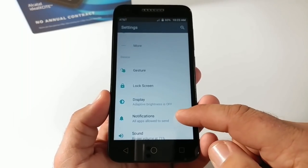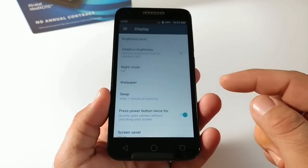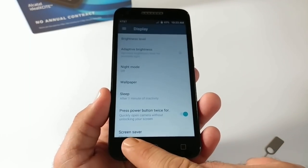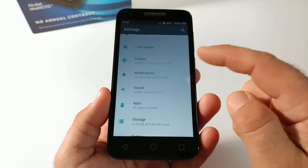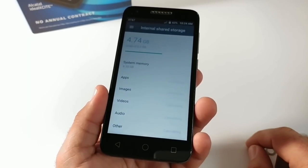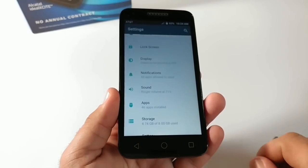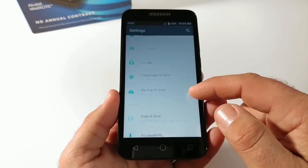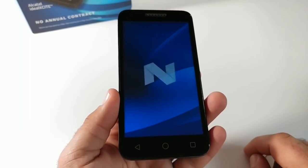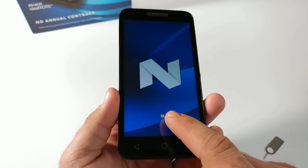In Display settings you have adaptive brightness, night mode, and an option to schedule the display to sleep, plus a double-press power button shortcut for the camera. Under Storage, it may be an issue for some people — only eight gigabytes of internal storage, and already 4.74 GB used right out of the box. You'll definitely want to use the microSD card slot for expandable storage. In About Phone, this is confirmed running Android 7.0 Nougat, and you can collect Easter egg cats if you're interested.